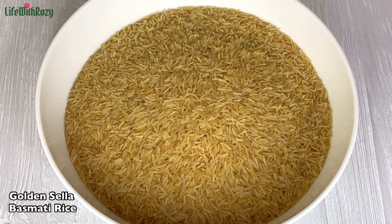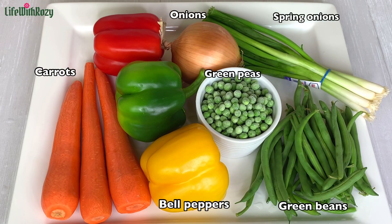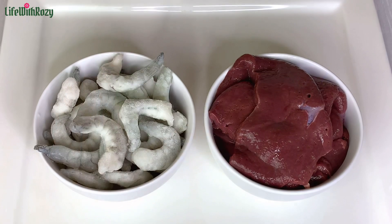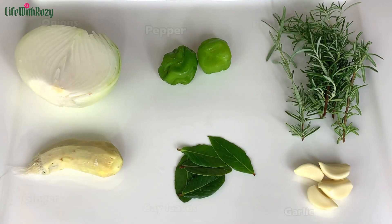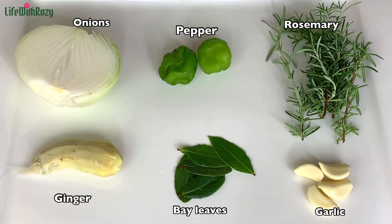For this recipe I will be using this rice — you can use any rice of your choice — fresh vegetables, you can use the frozen ones as well, shrimps, liver (if you don't eat meat you can leave this out), curry powder, thyme, chicken seasoning, and salt. Here I have some fresh herbs which I will be using for marinades.